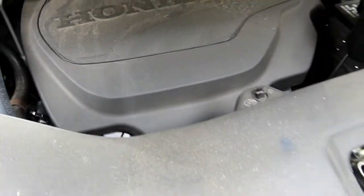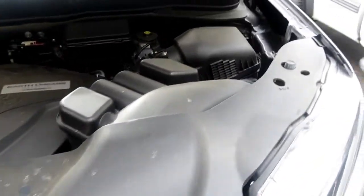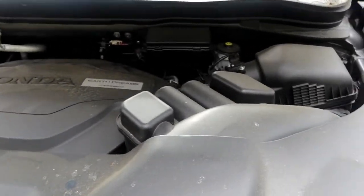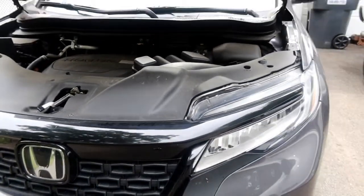0W20 Synthetic is what it calls for, 5.7 quarts, and a Honda oil filter. Let's get it warmed up, get the oil changed, get the wife back on the road.